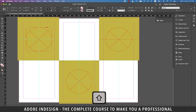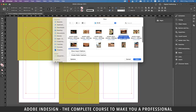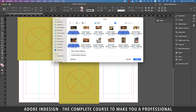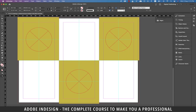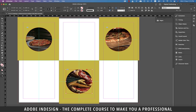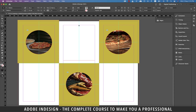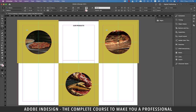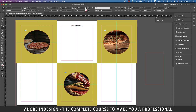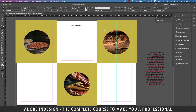Next, holding Shift, click the three circular frames you've created and go to File and then Place, and locate three images that you'd like to put into these three frames and hit Open. Once your cursor is loaded, click each frame once to insert the images. Next, grab the type tool and create a text box at the top of the center page and type in 'Our Products' or any other information you'd like to put in there. Let's create a text box on the pasteboard and fill it with placeholder text so that we could conveniently borrow text from here.